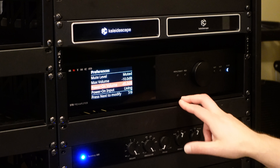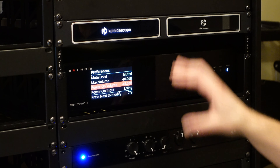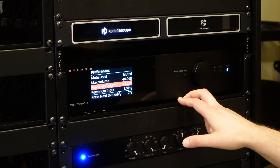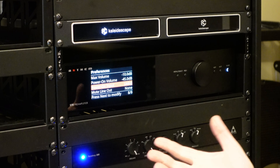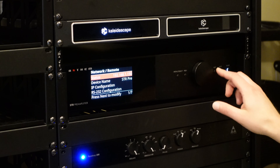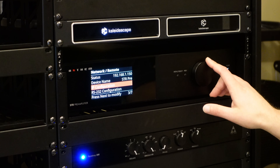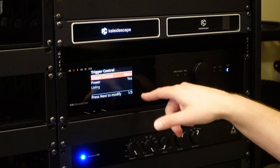Power on volume for me is minus 45. My system in the living room is plenty loud at very quiet represented volumes, so we power on at minus 45. For some things we turn it even quieter for background TV watching. Power on input is set to 'living' — that's the only one, so it just defaults to that. There's also an option about muting the line out. Network remote settings: I've got a fixed IP, the network device name can be set here, IP configuration for DHCP or a fixed address is available, as well as RS-232 commands. Trigger control — I have the trigger set to power, so when the STR is on the trigger line is high and the Triad amps are on.